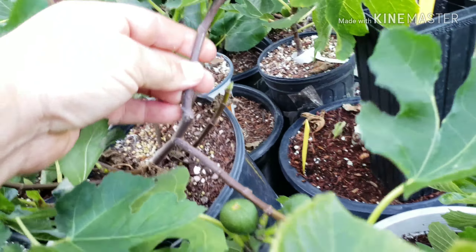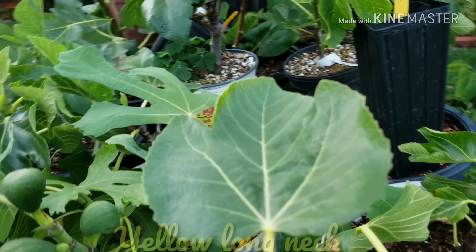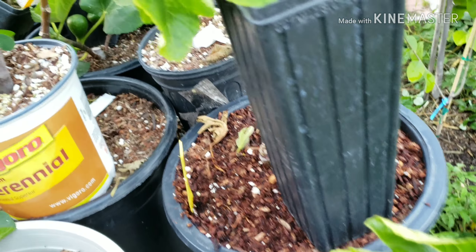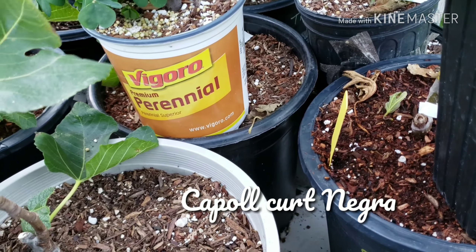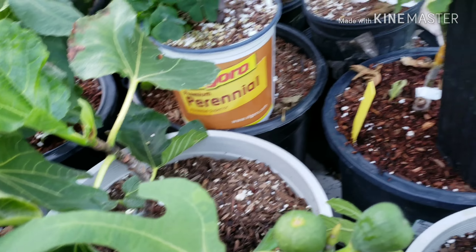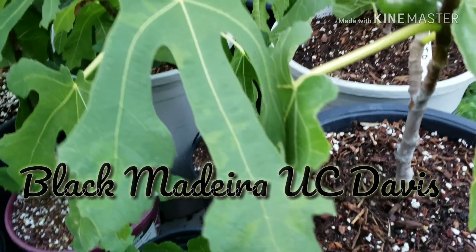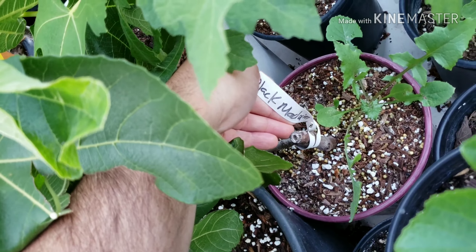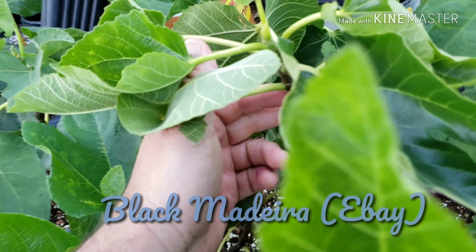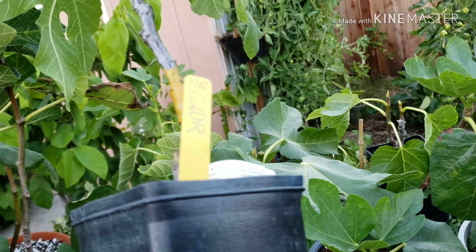This one here is a one gallon. This one here is a Yellow Long Neck. This one here is a Black Madera — I got that from eBay. Black Madera, no figs on this one.